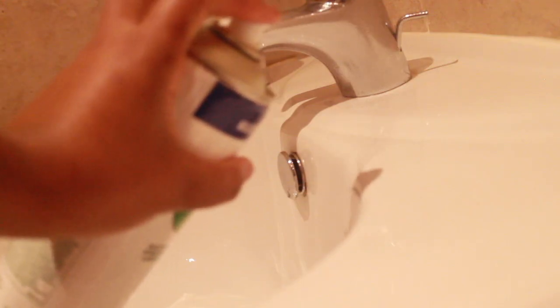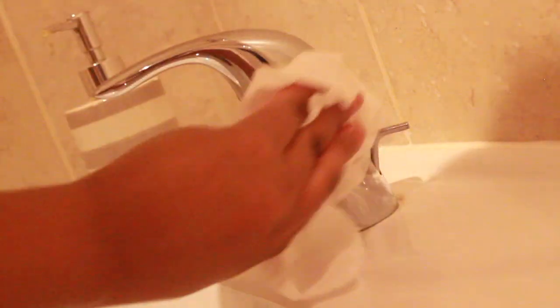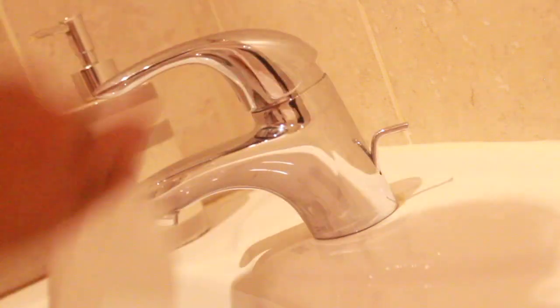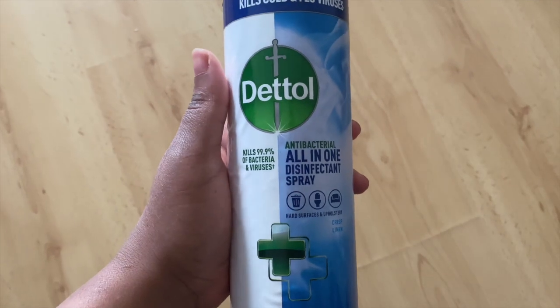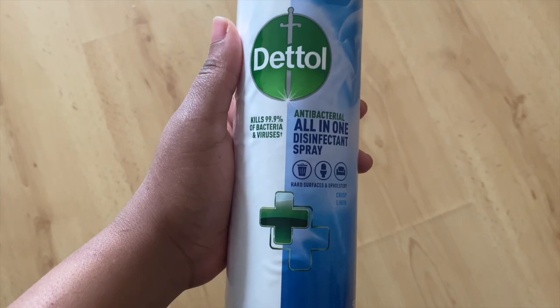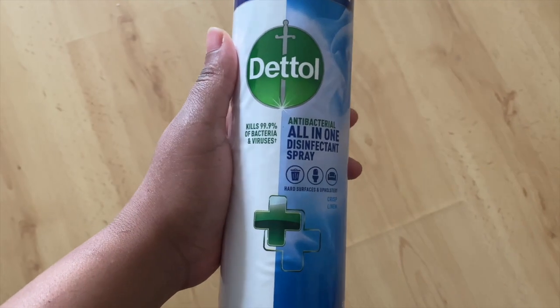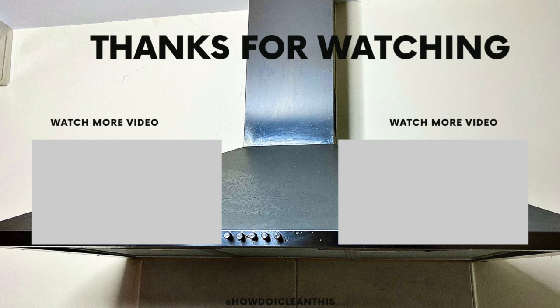You just spray and you can either leave it, but I like to wipe the excess product off. I also use it on taps — just wipe it off and it leaves everything looking extra shiny and streak-free. So those are all the areas I use the Dettol spray around my home. There are plenty of other places but I didn't have time to record everything. It's a fantastic product, especially if you just want to spray and go. Let me know where you use your Dettol spray — hope you have a lovely day, bye!